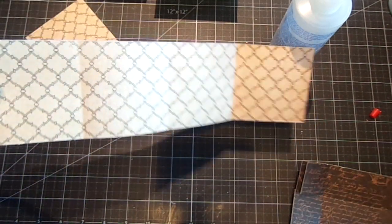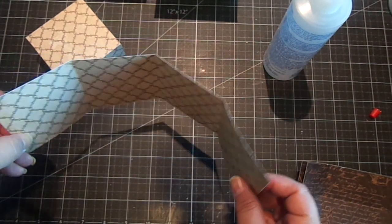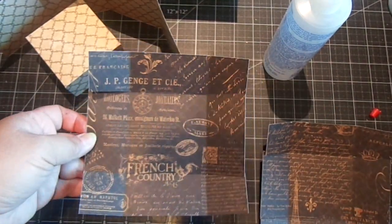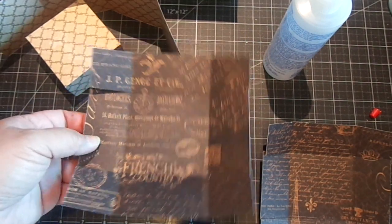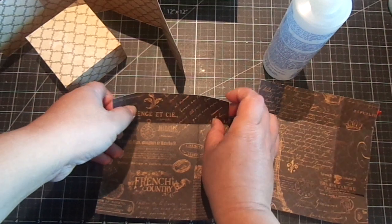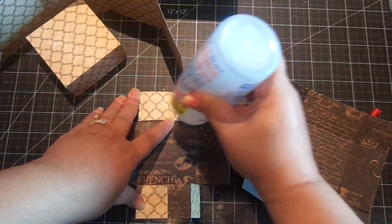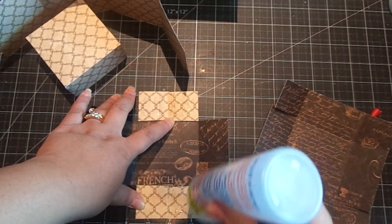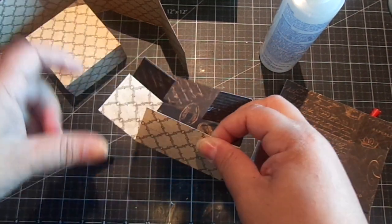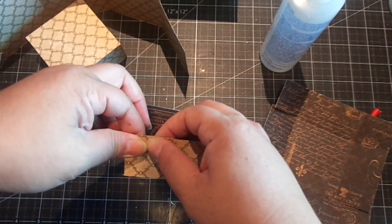For the side piece, this measures three by twelve, and you're going to score it at three, six, and nine — so that's a really easy piece. Then you'll need two of these inner box pieces; this measures five and fifteen sixteenths by five and fifteen sixteenths, and you're going to score it one and a half on all four sides. Just push in the tab, add your adhesive, and feel that together. This glue doesn't bubble up on the paper and adheres really quickly.